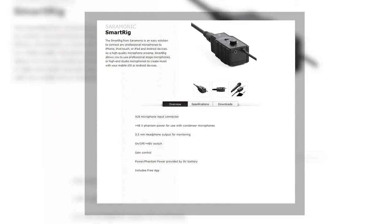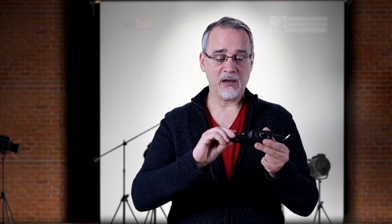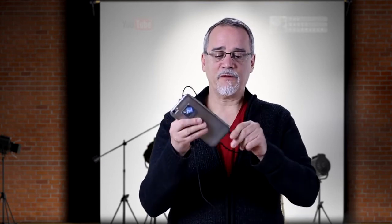I was messing around on Saramonic's website and I saw this little thing called a SmartRig, and I thought, what the hell is that? And apparently you can take your XLR jack and plug it into here, and then take the other end and plug it into your phone.